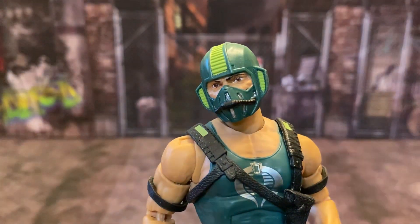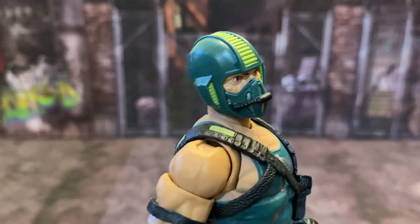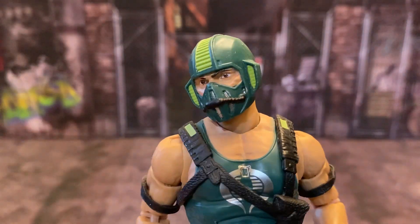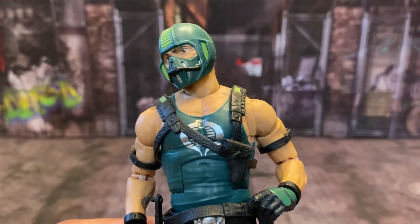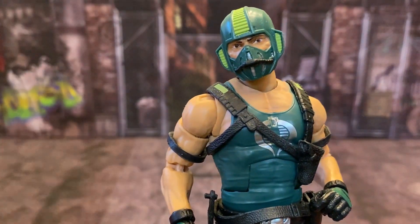Look at the paint sculpt on this guy — beautiful. I love the way they did the helmet. It is such a nostalgic feeling looking at this figure, because it just reminds me of the original from back when I was a kid. And if they would have made a Water Moccasin, that would have been cool, but it would probably cost us like 400 or 500 bucks. Let's be real.